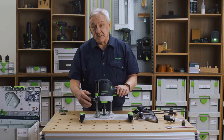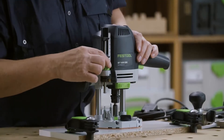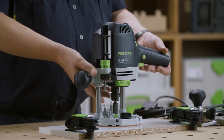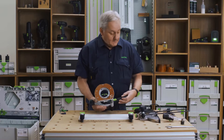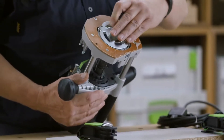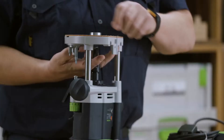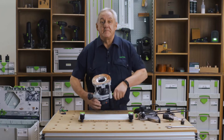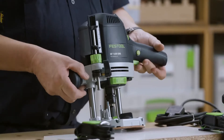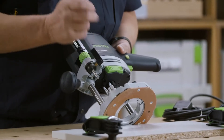We have 70mm depth of plunge with positive fine adjustment in 1 tenth of a millimetre steps. We have tool-less copy and ring changes. Cutter change using the patented ratchet and rocker switch makes changing cutters simple and quick.